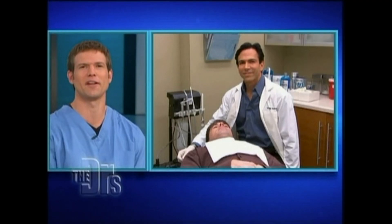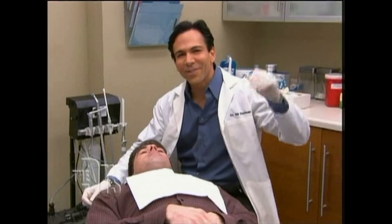That's a good thing. We have Dr. Dorfman in our procedure room right now. Welcome, Bill. Hey, how are you, Travis?